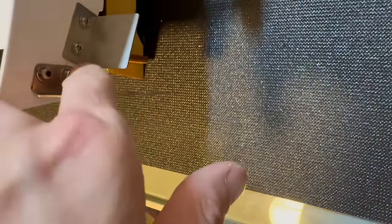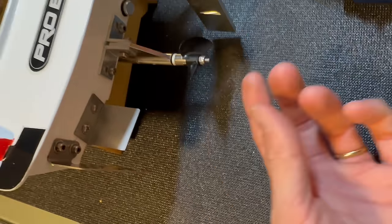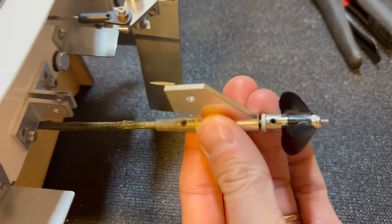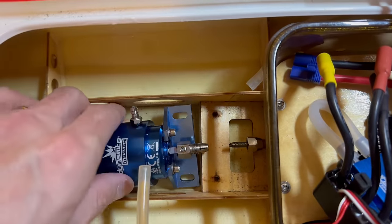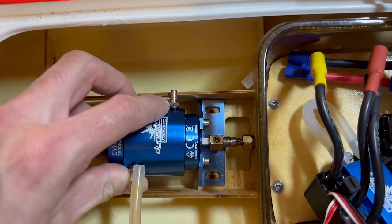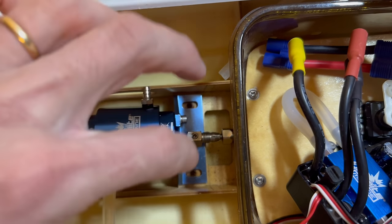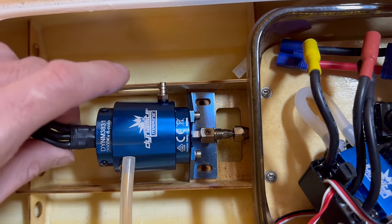Before I install the motor, I want to get the flex shaft out and greased. We're going to loosen one of these screws so we can turn this, take this assembly out, grease the flex shaft, get all that in there, and then get our motor installed. Alright, it just pulls right out. I'm going to slide this right in here like so. This is looking really good so far — holes are lining up nice. We'll get this mounted in, get our collet tightened up, and get our water cooling lines plugged in.